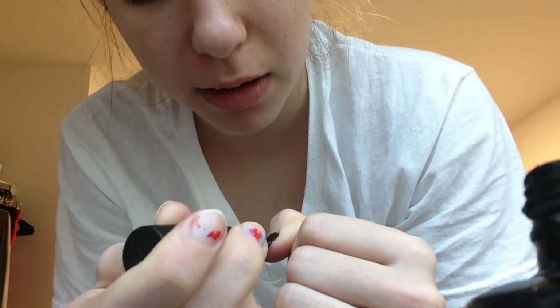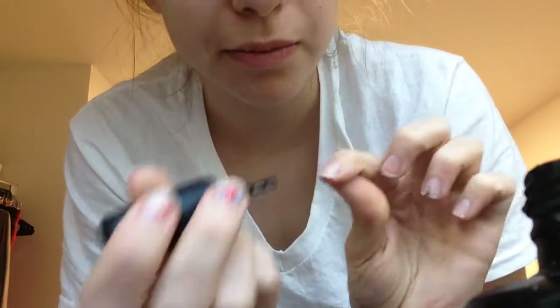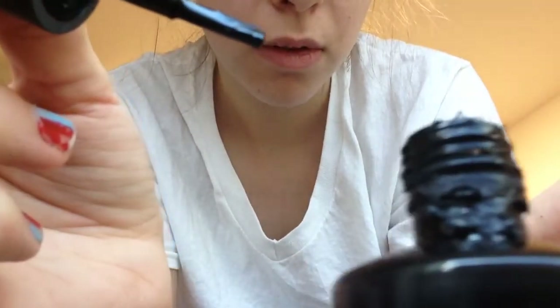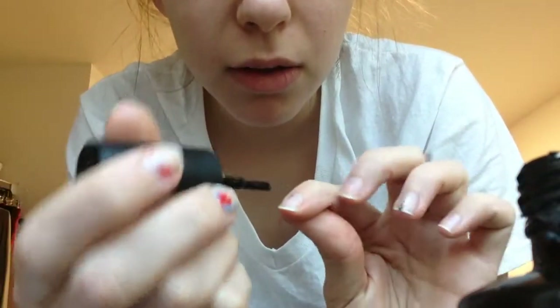I really like black nails because they're kind of like rebel — they're like rebel nails. I'm going to be rebel nails for sure.